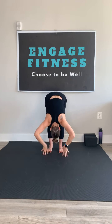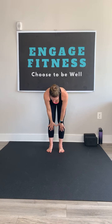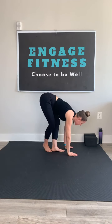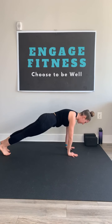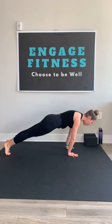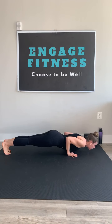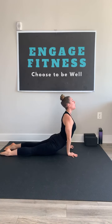Lead with your heart, swan dive over to fold. Inhale, hands to shins, flat back. Exhale and fold, hands to the mat. Step back to high plank. Take a big inhale, shift it forward, lower down — knees, chest, chin — or chaturanga. When you get to the bottom, baby cobra or up dog.